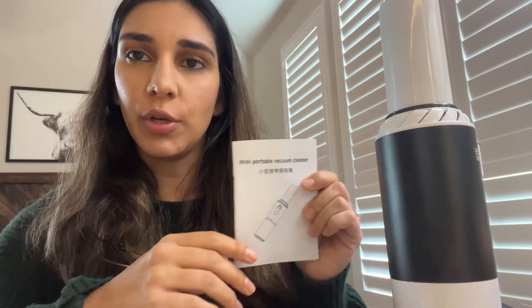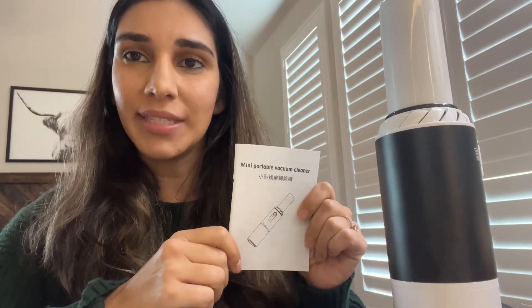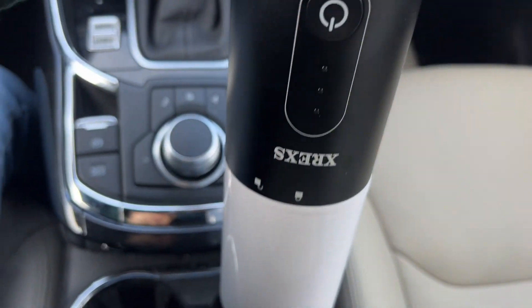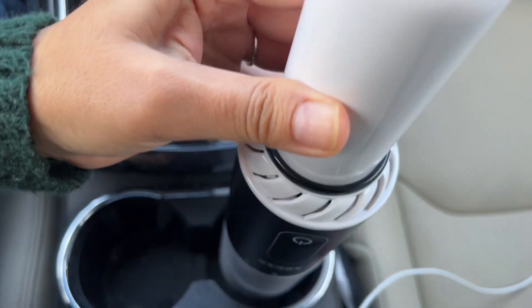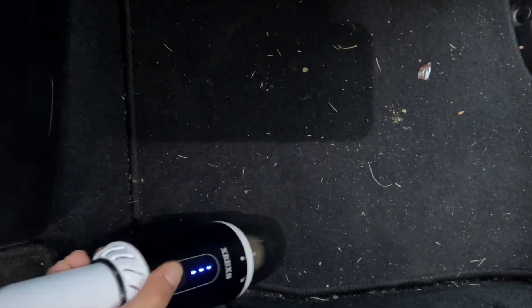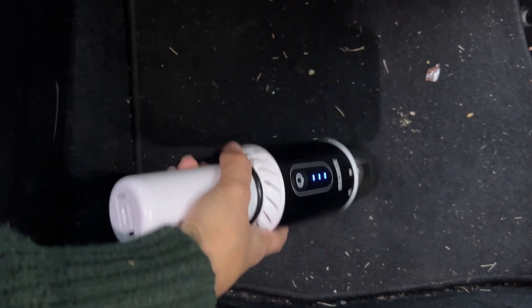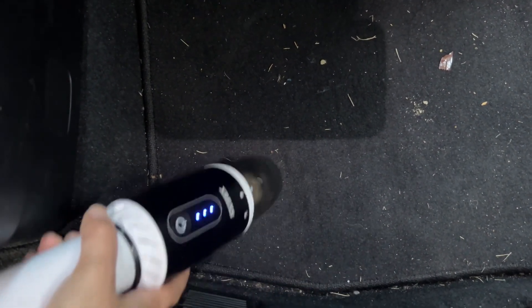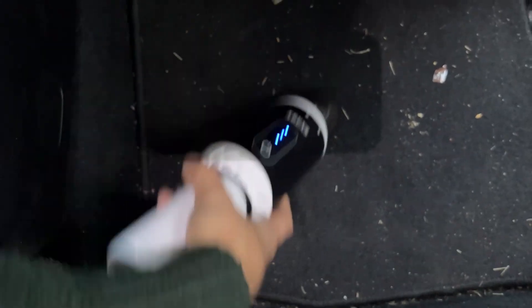I'll go ahead and show you now how I used it to clean my car. As you can see, it fits great in my cup holder, so I really like the compact size of it. I'll show you just how dirty the back of the car is — I have two toddlers, so it gets messy real fast.